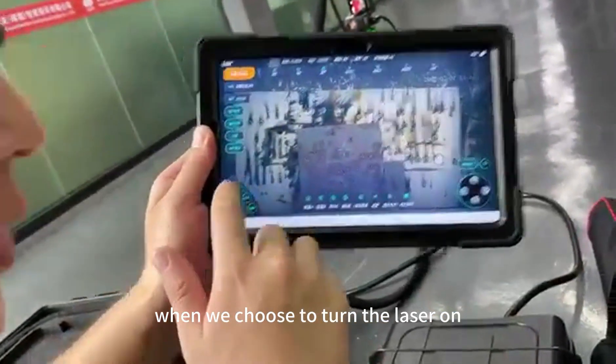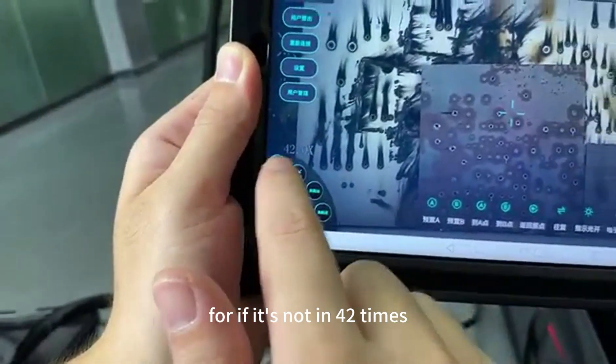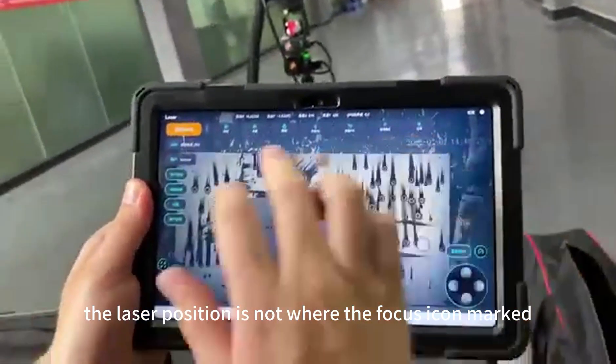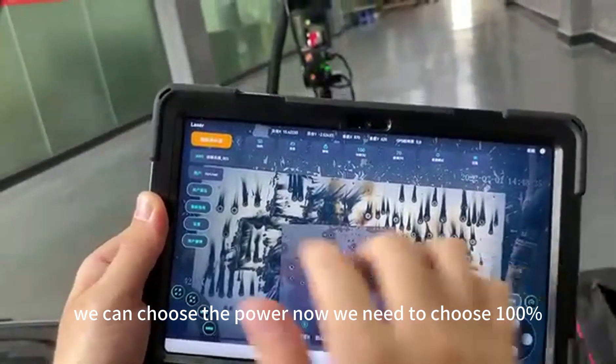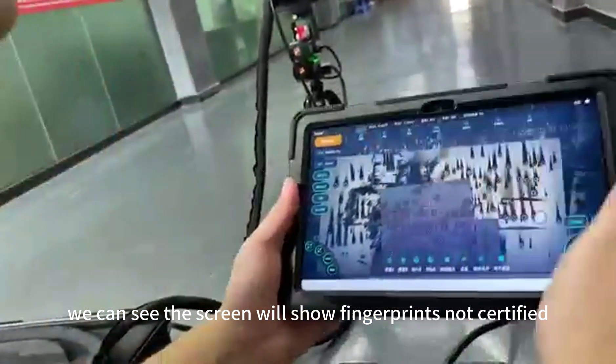When you choose to turn the laser on, remember the zoom must be set to 42 times. If it is not at 42 times, the laser position will not match where the focal icon is marked. Here we can choose the power level. Now we need to choose 100% and confirm. The screen will then show a fingerprint not certified message.